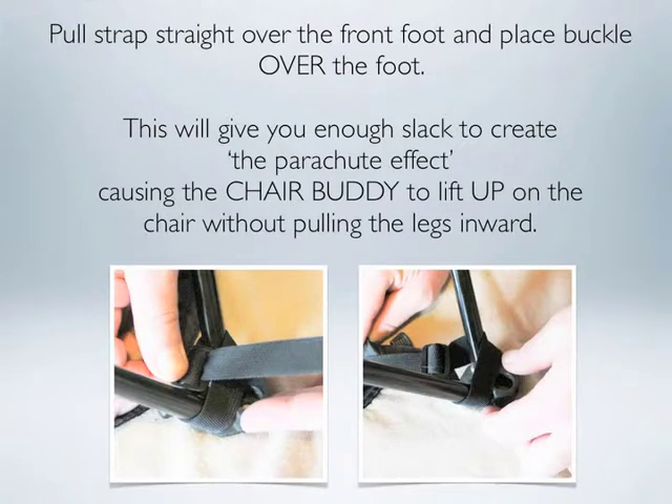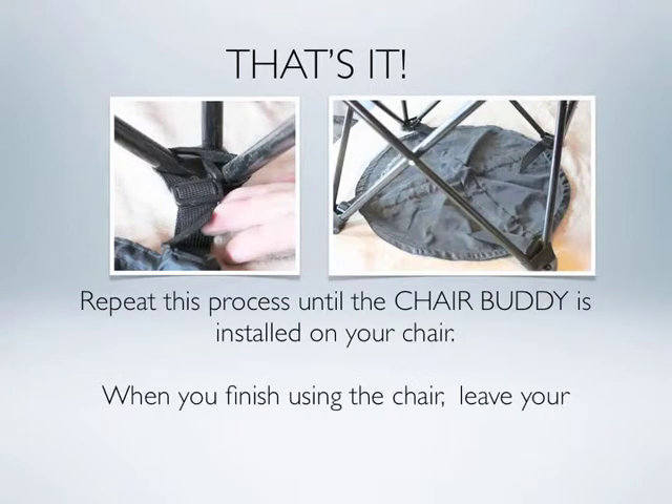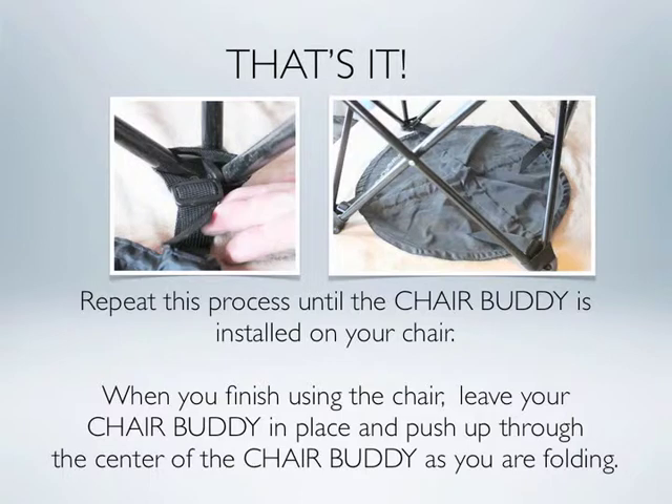Pull the strap straight over the front foot and place the buckle over the foot. This will give you enough slack to create the parachute effect, causing the Chair Buddy to lift up on the chair without pulling the legs inward. That's it. Here's an example of the finished buckle. Repeat this process all the way around the rest of your camp chair. When you're finished using your camp chair, leave the Chair Buddy in place and simply push up through the center of the Chair Buddy as you're folding the chair.